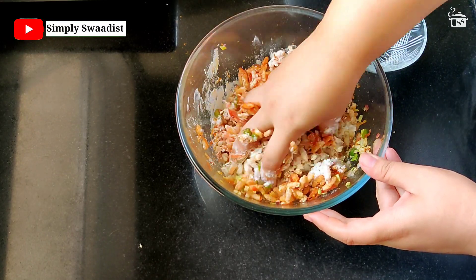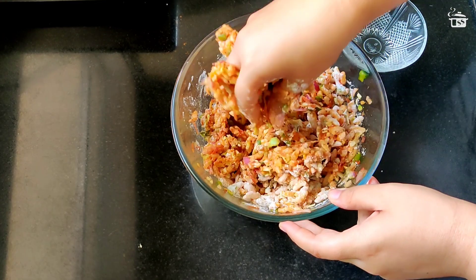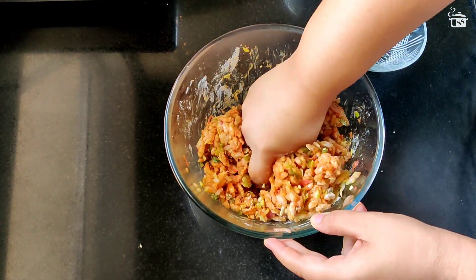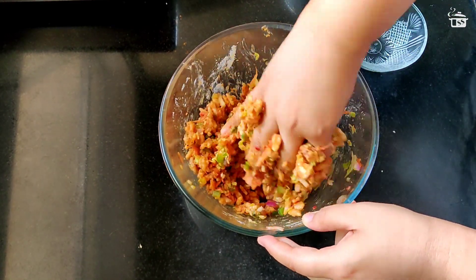First bind it all together. Nicely coat the flour on the puffed rice and vegetables, and mish-mash the puffed rice with the flour so that it forms a nice dough-like consistency.